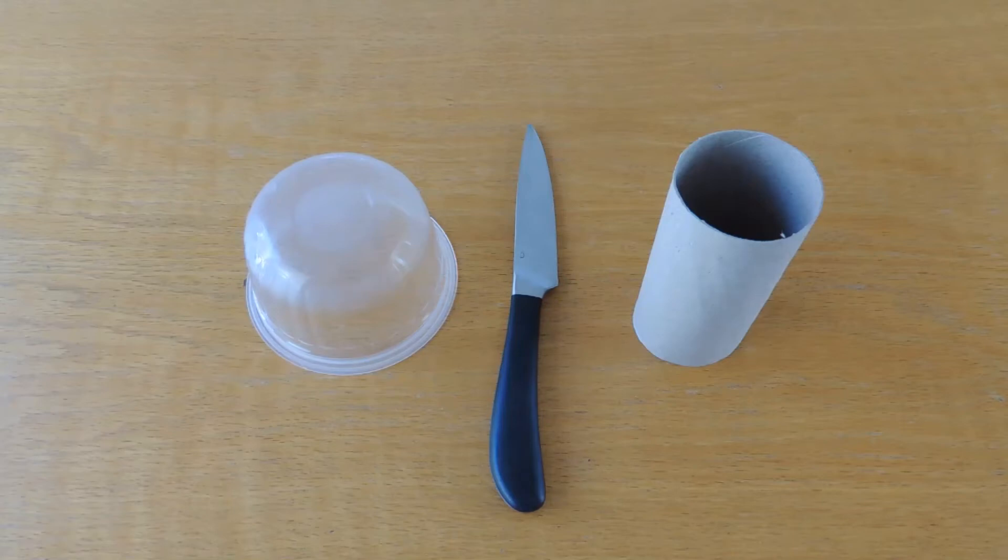You will need a dessert pot that's quite thick, a sharp knife, a toilet roll, a chopping board, and a helpful grown-up.